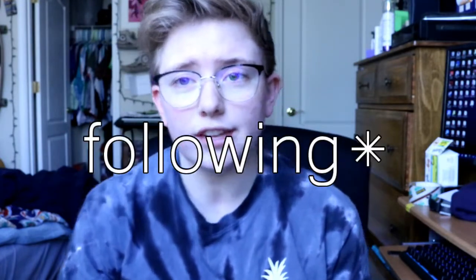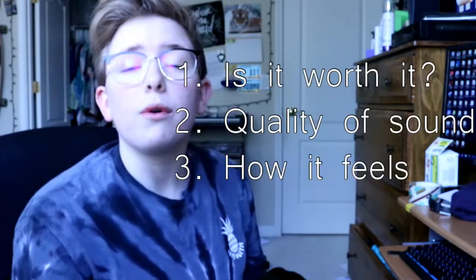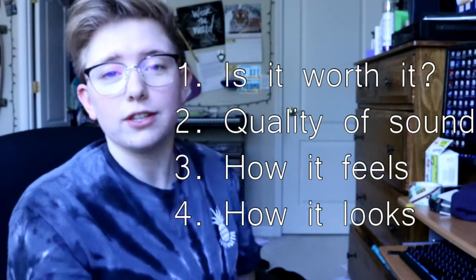We're going to be going over the various things: is it worth it, quality of sound, how it feels, and how it looks. So I got a case for mine — I kinda personalized it a little bit. Without the case, which I'll show you how the case works in just a second, this is how they come. And I'm sure most of you have seen them.